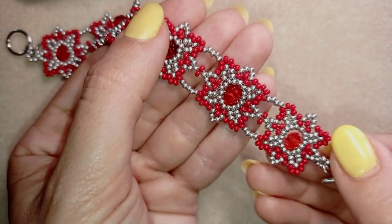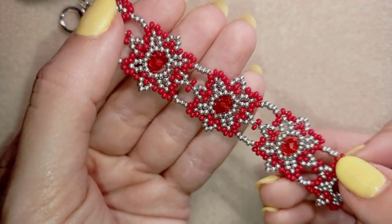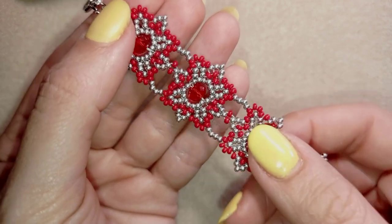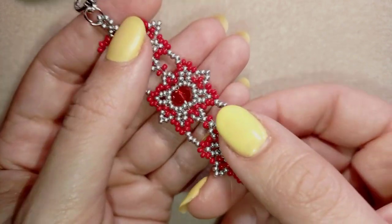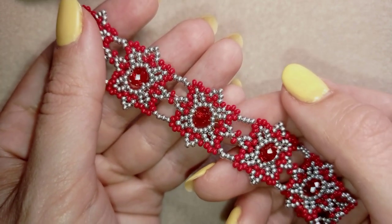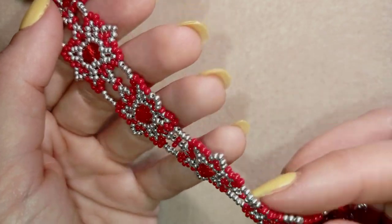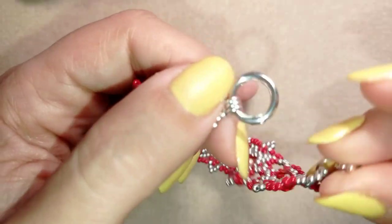Hi there you guys! I'm Teddy from Bijuteo Beading and in today's tutorial I'm gonna be showing you how to make this white rondelle and seed beads bracelet. It's easy to make and I'm showing step by step so I'm sure by the end of this tutorial you're gonna be able to make it by yourself.